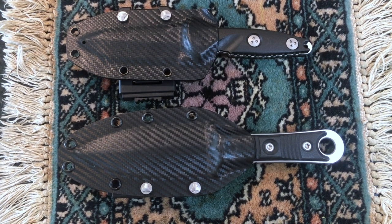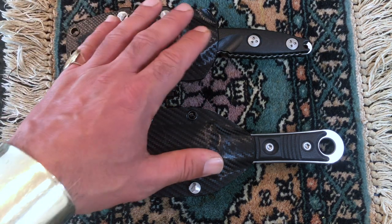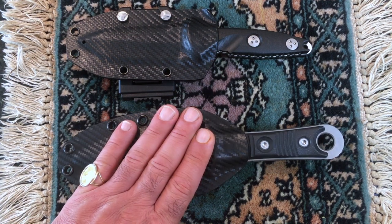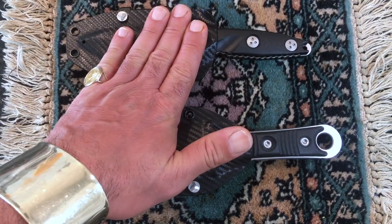Hey gang, my name is Mike with My Real Estate Dojo and today I want to talk about two fixed blade Microtech knives that I've owned to help you make a better decision whenever you want to buy a knife. Right here I have a Microtech Borca SBD and over here I have a Microtech Socom.